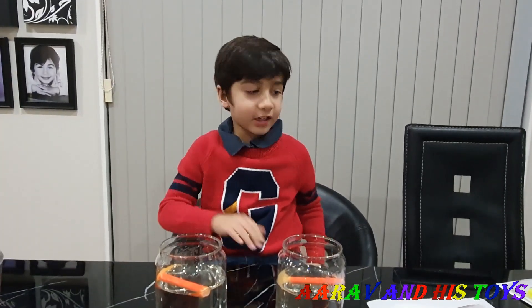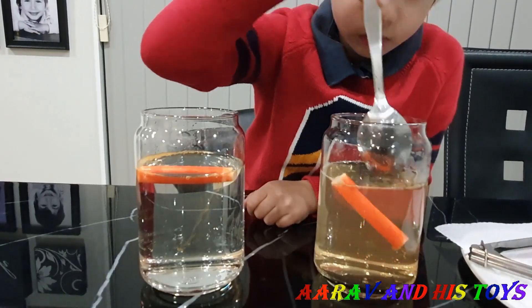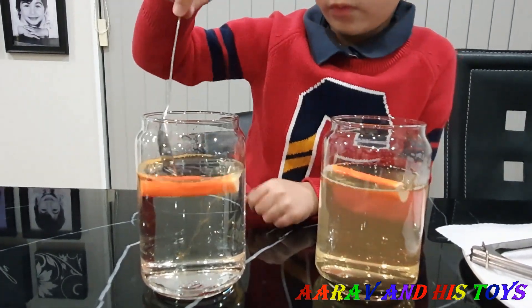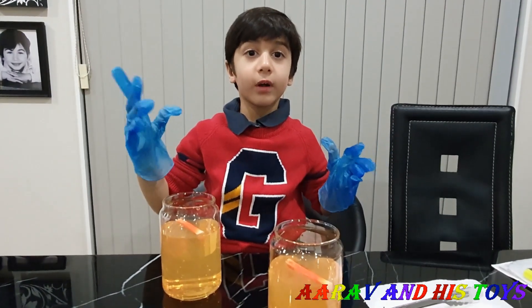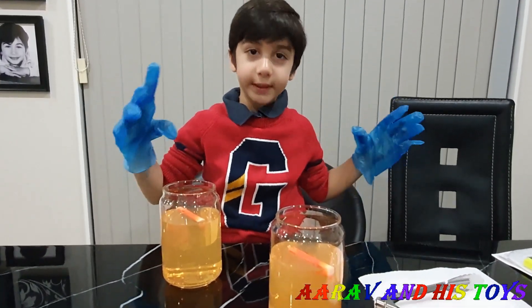Now we are going to mix it. Guys, if you want a dark colour you have to squeeze the ink.